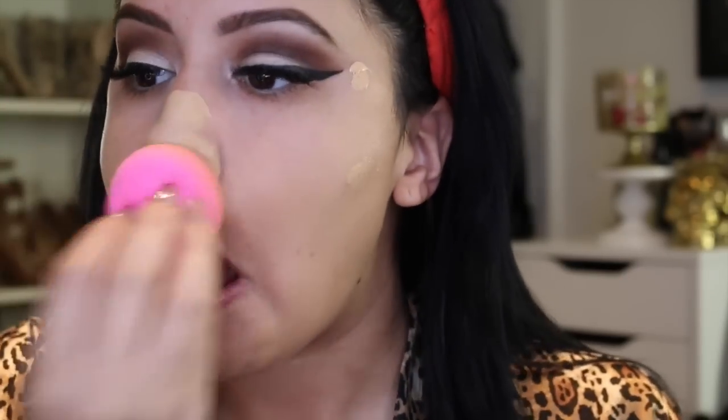I'm popping on some lashes — these are Lily Lashes in the style Kuwaites, their 3D mink lashes. I love Lily Lashes. If you like dramatic lashes, you will love them — they're reusable and pricey but so dramatic and pretty. They really transform the look.